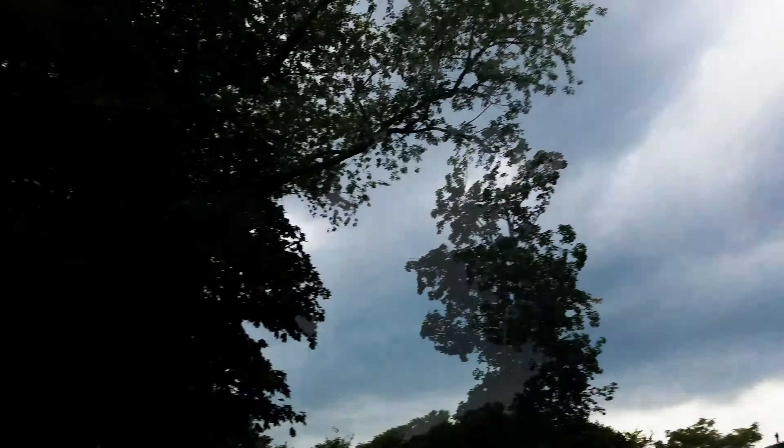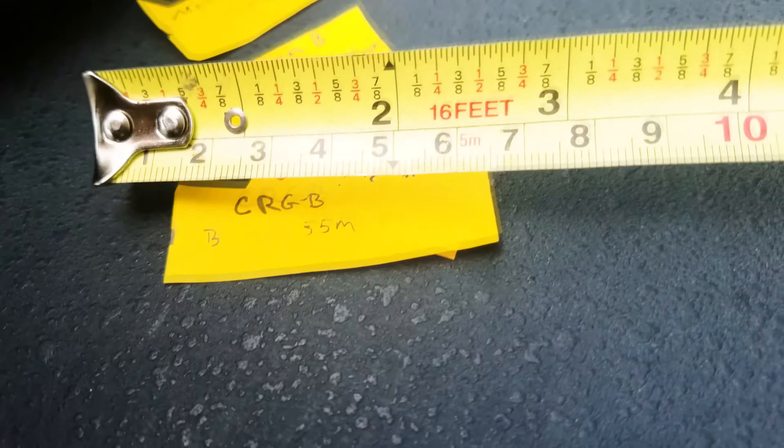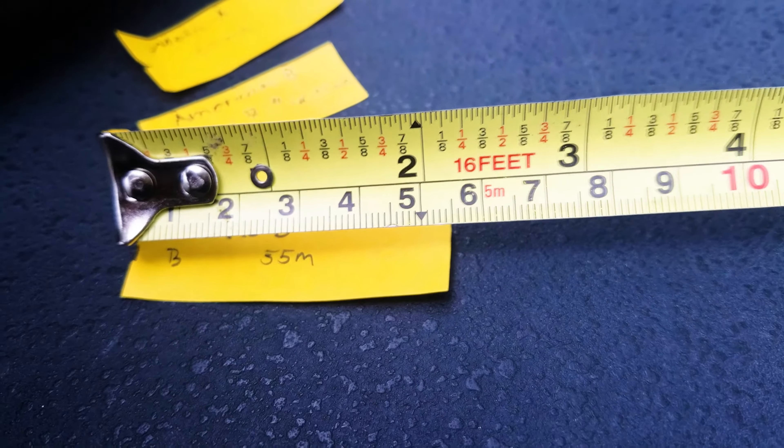Let me show you what I've done — a storm is coming so let me do this quickly. What I have done is created these little strips. I actually measured them, and for example this one is 55 millimeters, which is 5.5 centimeters. I did this for all of them. For example, this one is Matrix A — it's 50 millimeters. American is 1.75 inches or 44.95 millimeters.